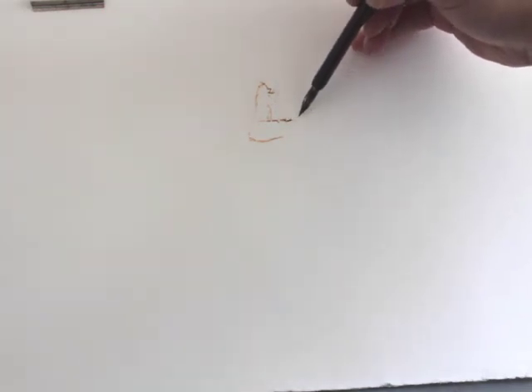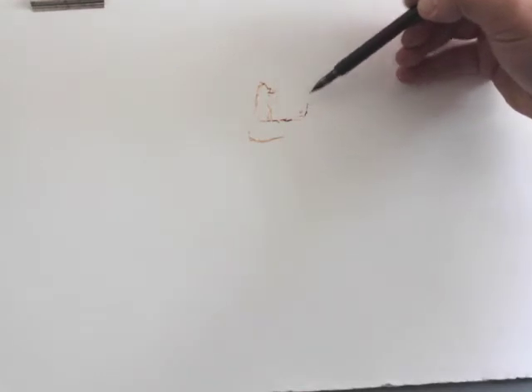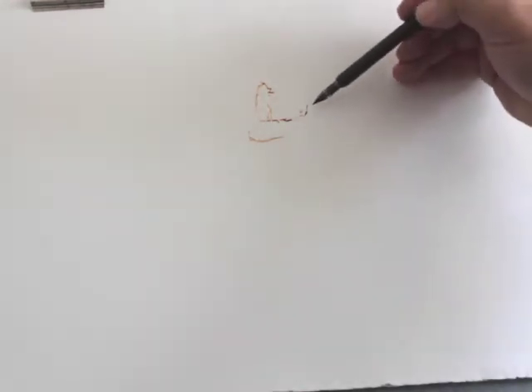These pens are based on gravity for their performance, so in this instance I need to hold the nib downwards because I'm drawing vertically.